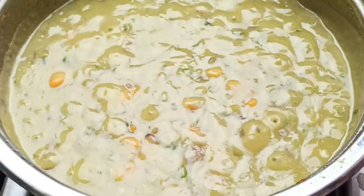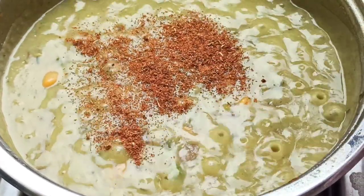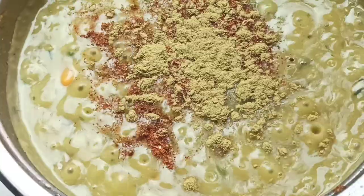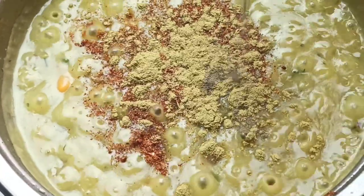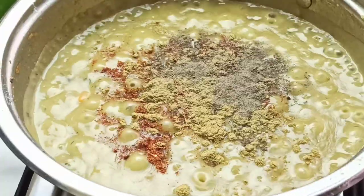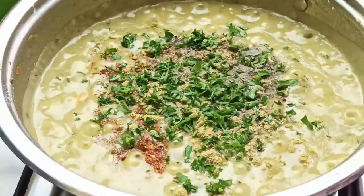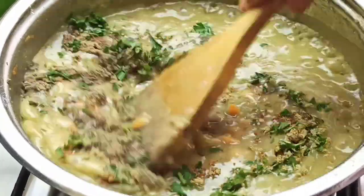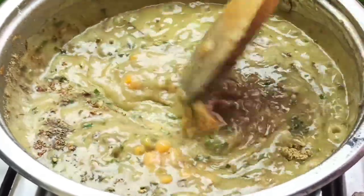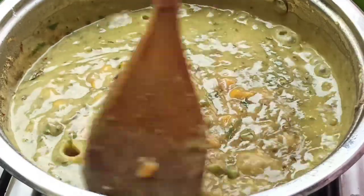Now add more seasoning — going in with some creole seasoning, all-purpose seasoning, and black pepper. Also add a tablespoon of chopped parsley and stir everything together. Taste before adding salt; I'm going to skip the salt as it doesn't need any.